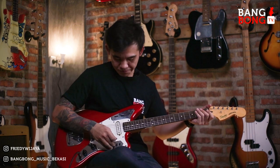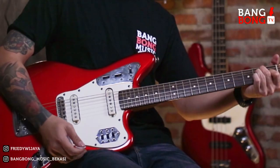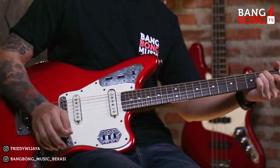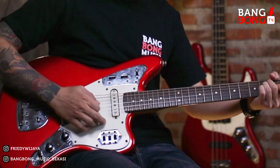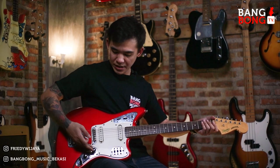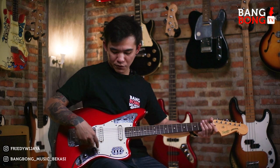Kalau kita naikin itu lebih treble, kalau kita turunin setengah normal. Jadi misalnya ini pick up neck, kalau kita naikin dia akan lebih agak treble suaranya. Kita coba dari pick up neck-nya dulu. Di bagian bawah ini volume-nya dan tone-nya. Jadi kalau kita ke bawah, fungsional ini akan berfungsi.